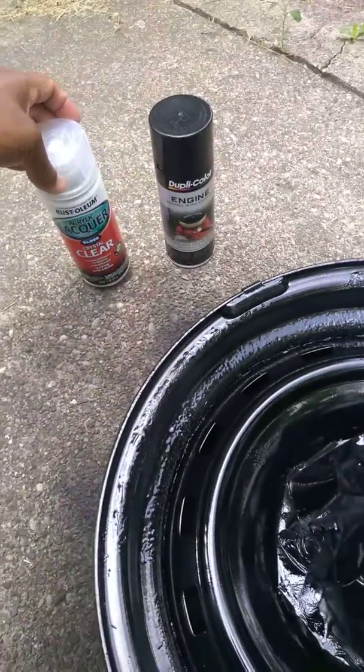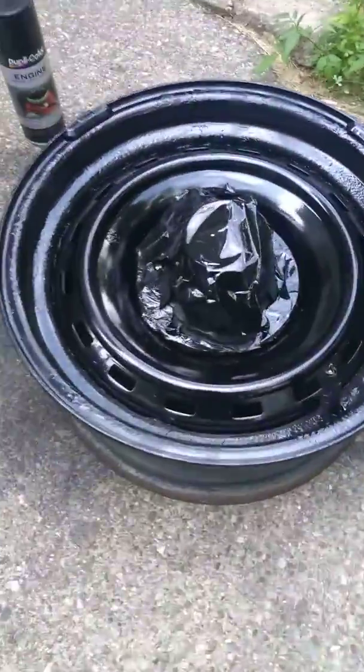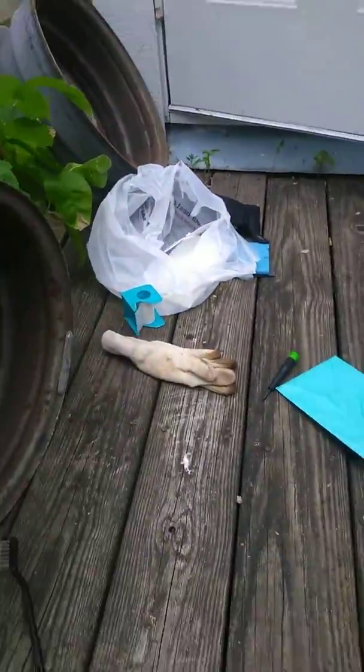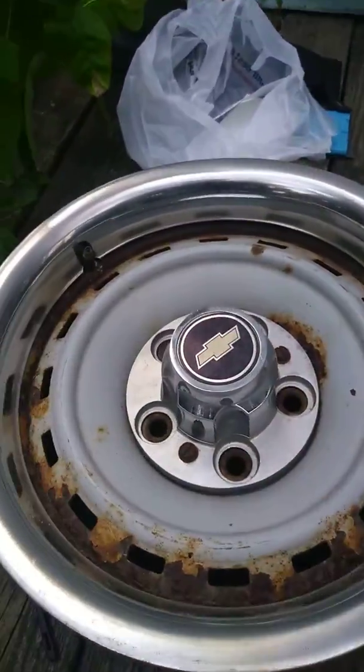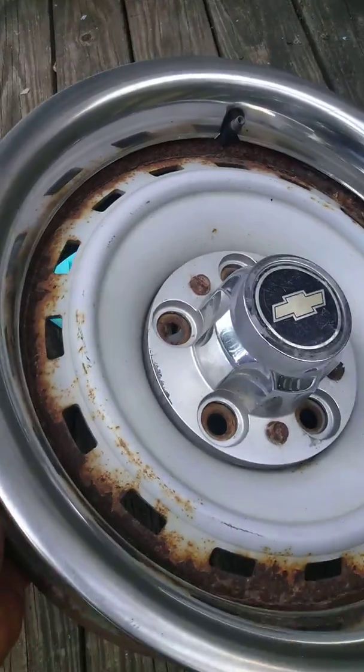I got it from Advanced Auto Parts. I got a set of four — let me show y'all real quick. A little messy right now man, but yeah, set of four of these right here.